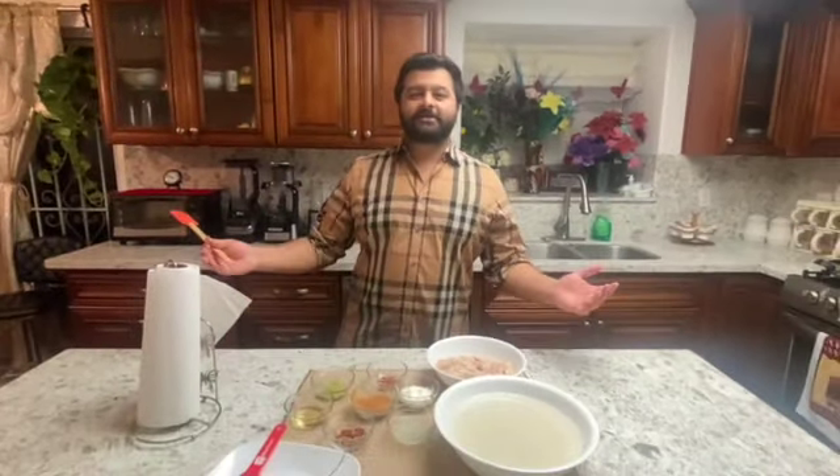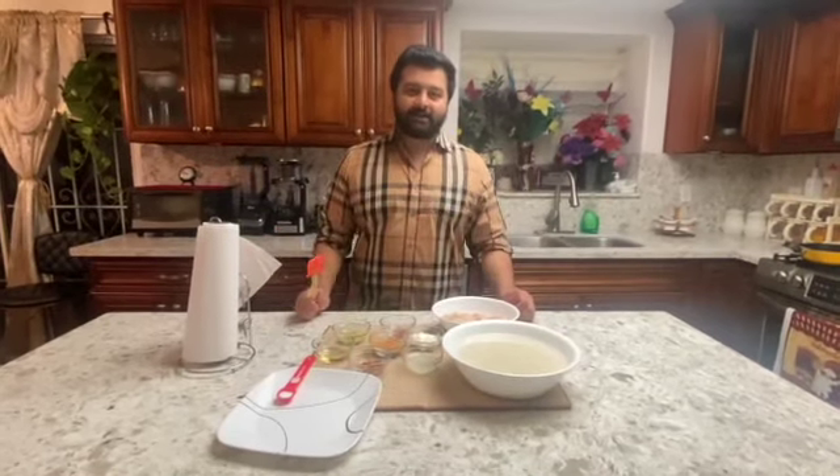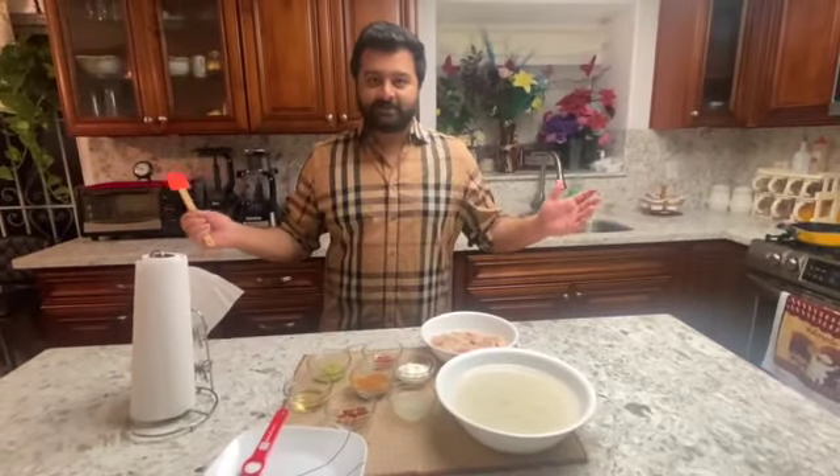Welcome back to Nadia's Kitchen USA. This is your host Salman Ali, Triple S — Saturday and Sunday with Salman Ali. I know you guys missed me last week, but I am back with another delicious recipe today.